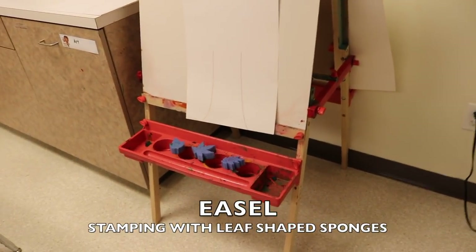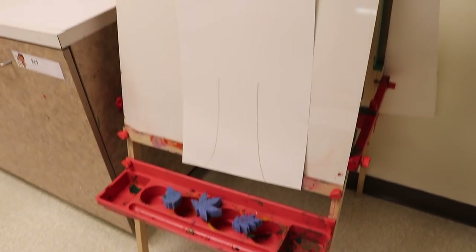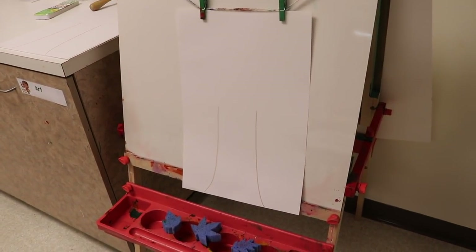On our easel we will be taking leaf sponges, applying paint to them, and then stamping them to make a fall tree.